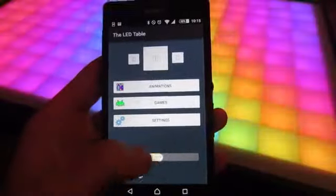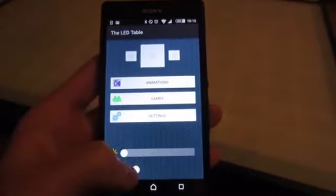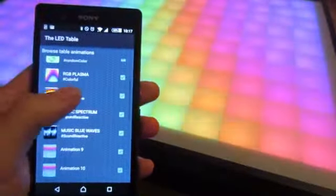You can easily control the table using the Android app. It's really quick to turn the table on and off, change the brightness and the orientation. You can control the animations and play all of the games of the LED table.